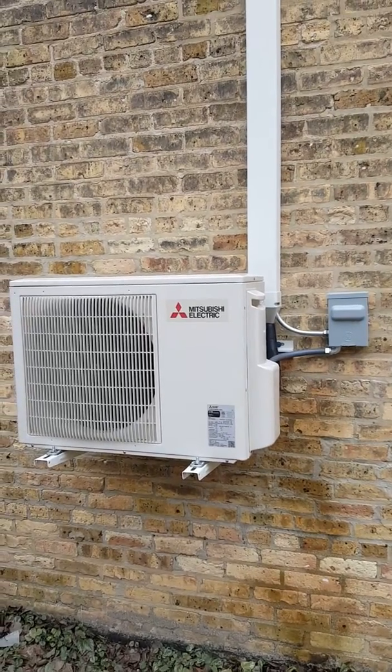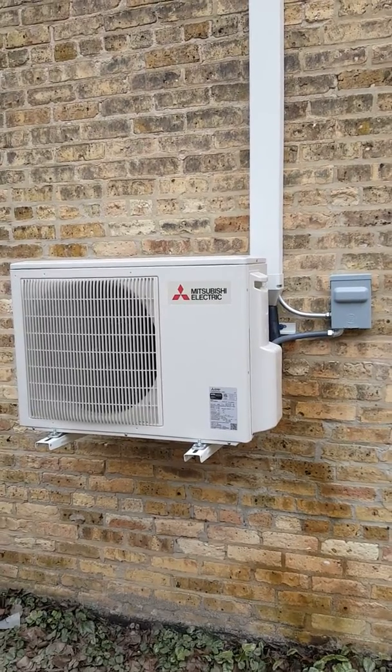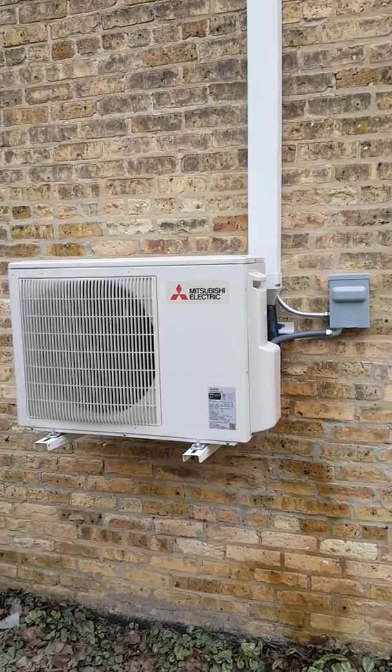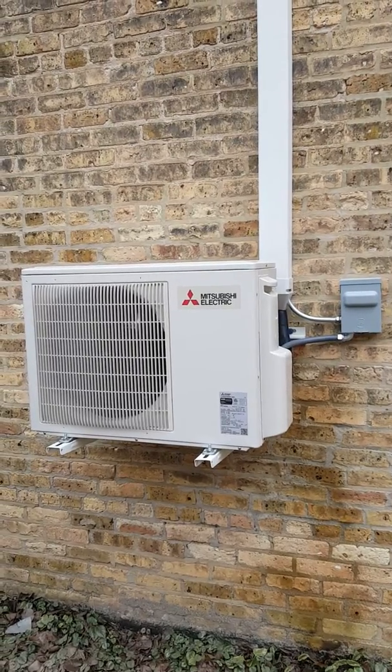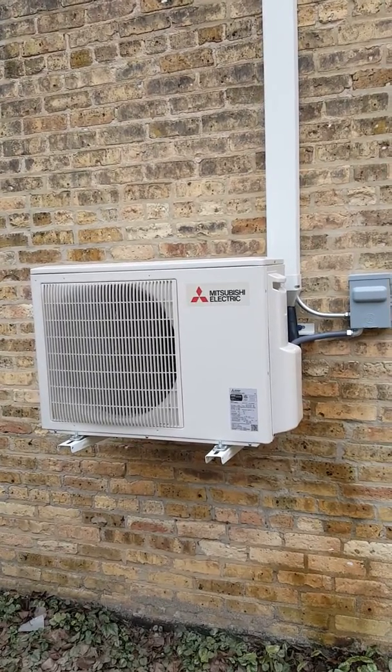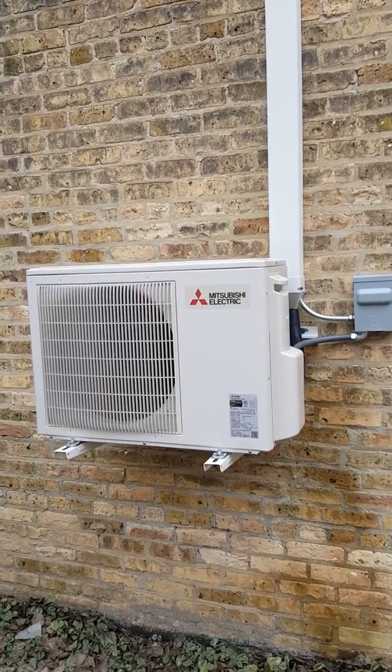Good afternoon, this is Mike with Compass Heating and Air in Hoffman Estates, Illinois. We just got done installing a Mitsubishi P-Series air conditioning system. This is for a server room, so it needs to run year-round, which is the reason we use the P-Series, which is a light commercial unit.